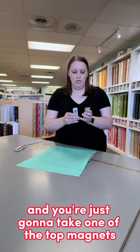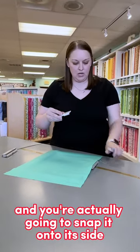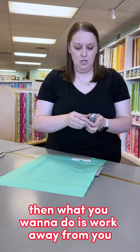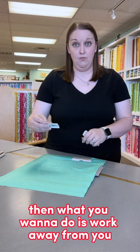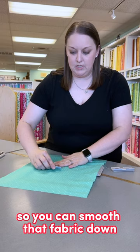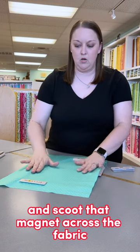You're going to take one of the top magnets and snap it onto its side. Then you want to work away from you in the opposite position, so you can smooth that fabric down and scoot that magnet across the fabric.